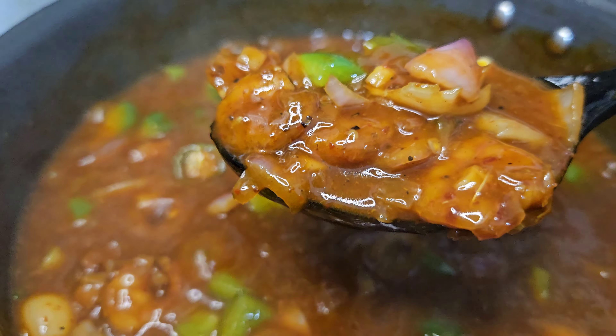If we are ready for prawns manchurian, then we will start. I am ready for prawns manchurian — the prawns will be prepared. I will clean the prawns.